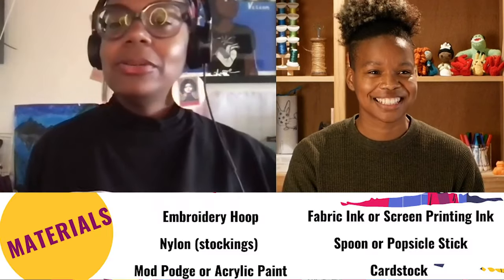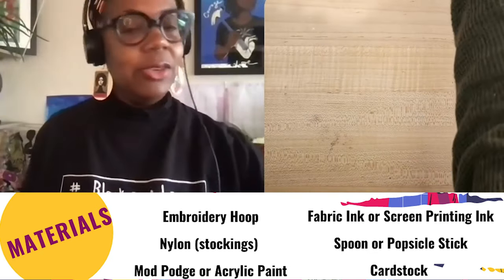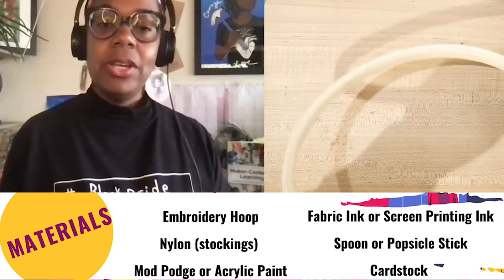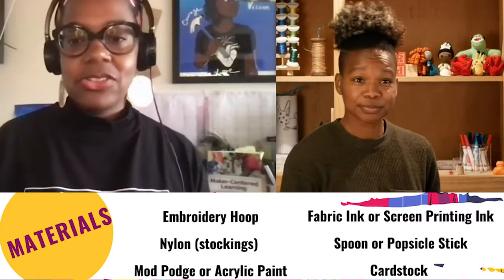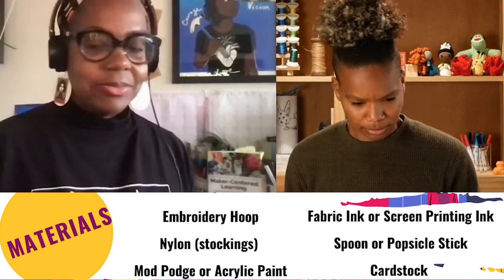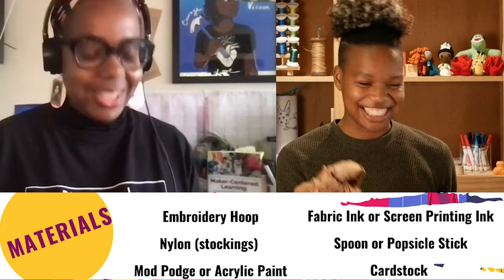Sure. We'll need an embroidery hoop — you can use a big or small one, it doesn't matter, it just depends on how big you want your image to be. I have 8-inch and 10-inch and they both work perfectly fine. And then you'll need nylons — regular old pantyhose. You can get these at the 99 cent store.